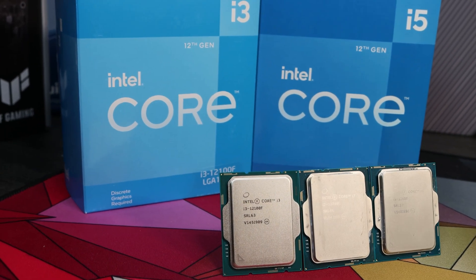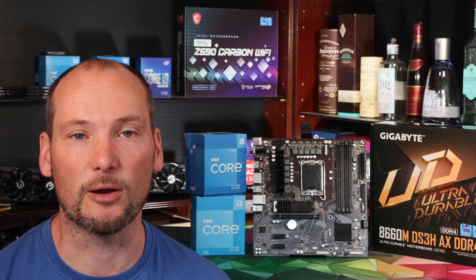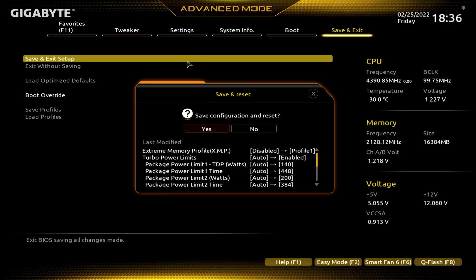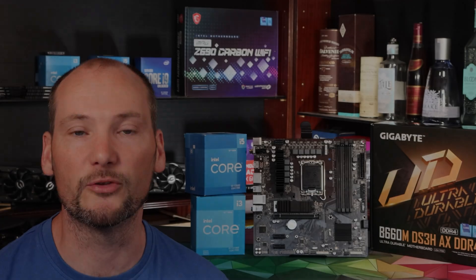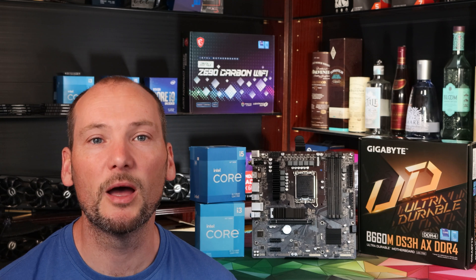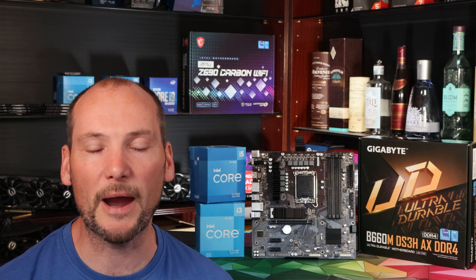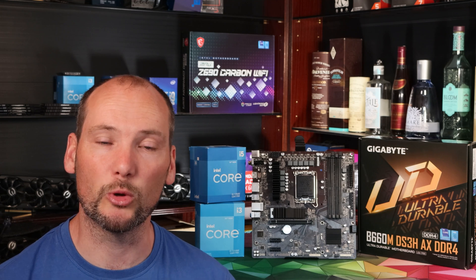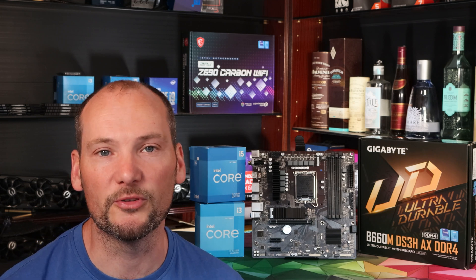If you use this motherboard, make sure you take the time after building your PC to get it set up properly. Make sure it's running the latest BIOS from the Gigabyte website, and manually adjust power limits with an i5 CPU to ensure it can supply the full 100 watts that i5s need to perform optimally. Finally, run some benchmark tests once you've got it all set up to make sure your system's performing comparably to others with the same specification — it might just be you need a little bit of tweaking in the BIOS to get optimum performance.